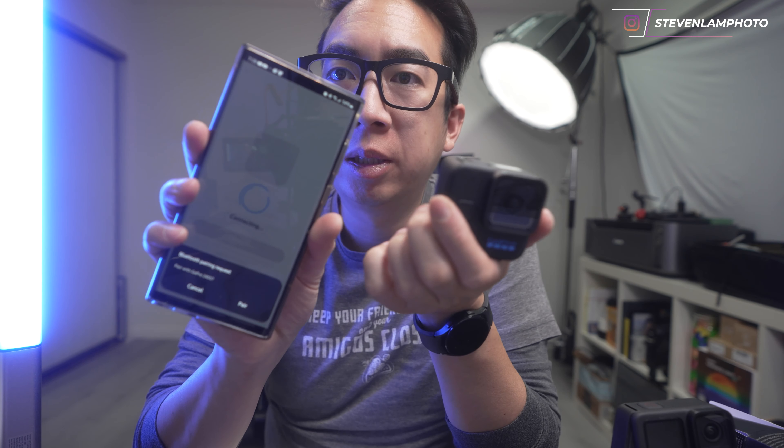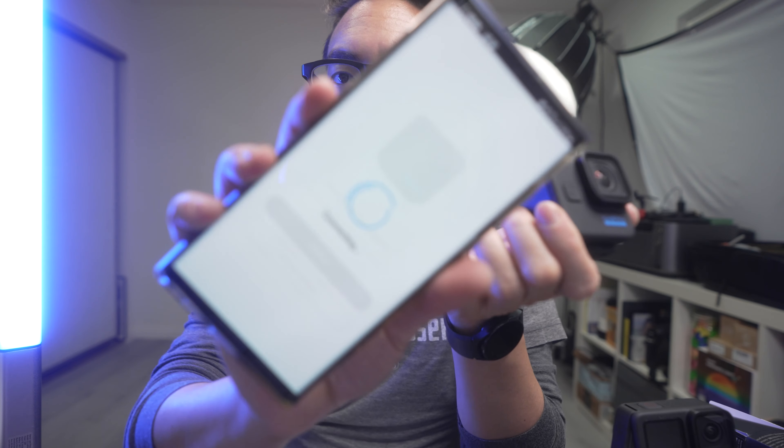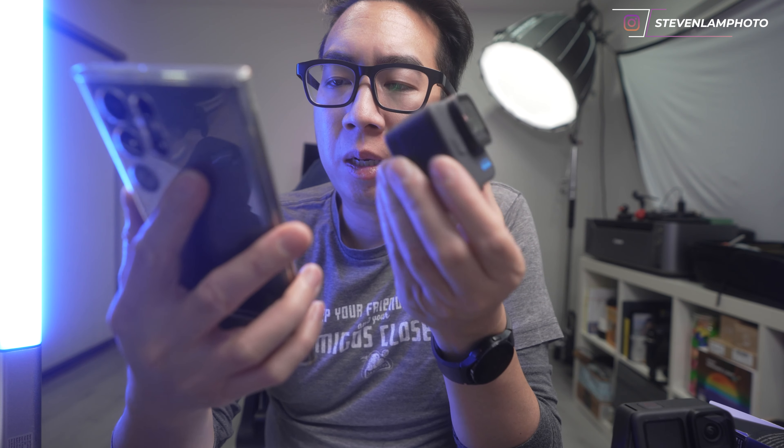Maybe later — add another GoPro. Boom, searching for camera. It is adding this camera. Here, I'm going to connect. Once it's connecting — pair. And it is pairing up, connecting via the app itself. Once it does that, it's probably going to have to do an update. I'll name it Hero Mini. Let's install the update. I'm going to let it update for a little bit.